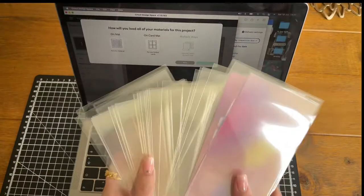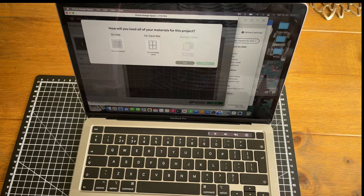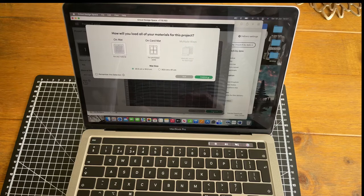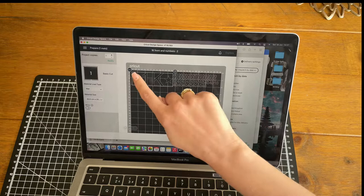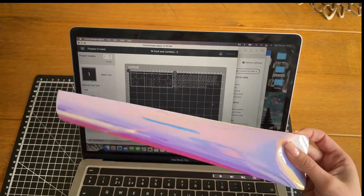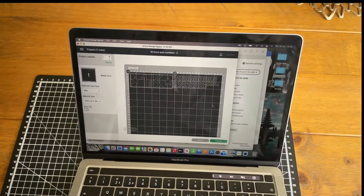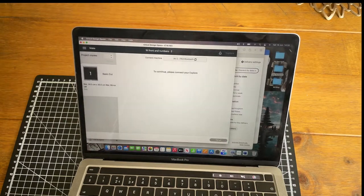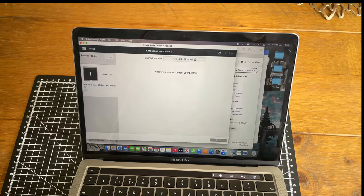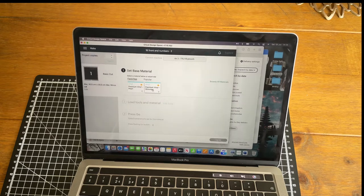We have now fully trimmed all of our envelopes, and the next step is to cut the vinyl that's going to be used as numbers on each of the envelopes and for the front cover. This here is Cricut Design Space. The design tells me I need a vinyl strip that's 30 centimeters by around 6 centimeters. I've already pre-cut this slice of vinyl — this is how much I use per binder. The next thing to do is turn the machine on so it can find the Cricut.